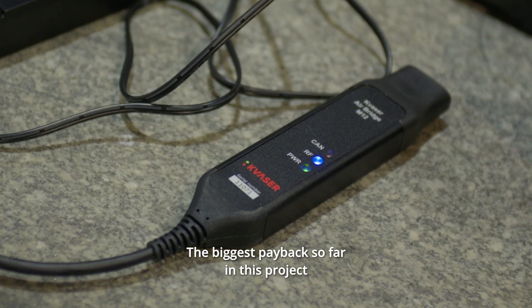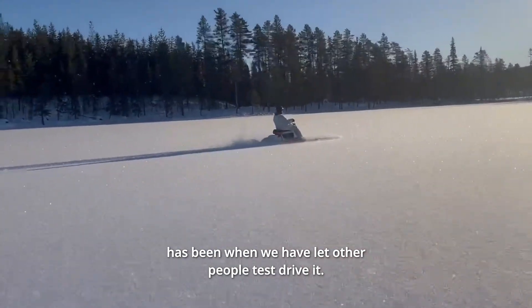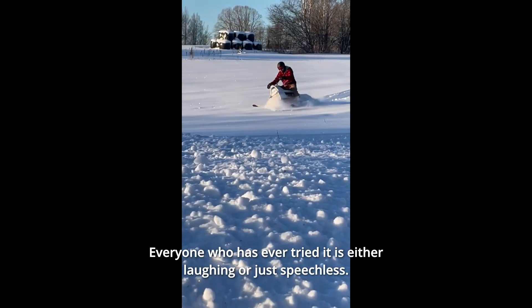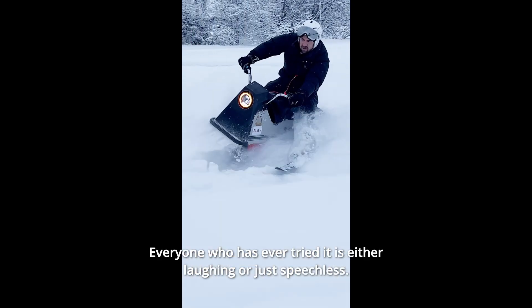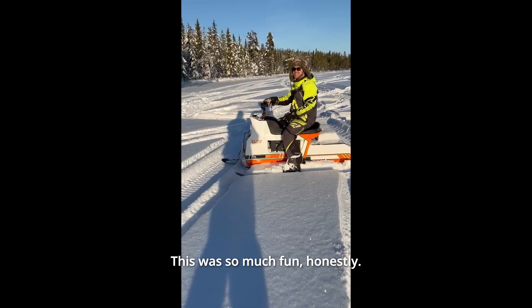The biggest payback so far in this project has been when we let other people test drive it. Everyone who has ever tried it is either laughing or just speechless. This is so cool!